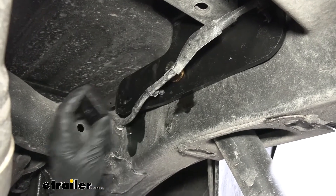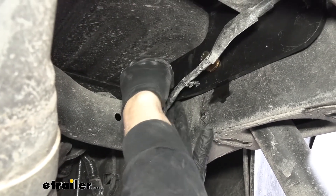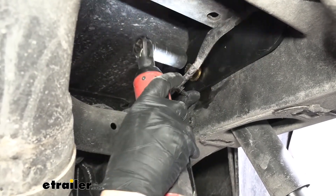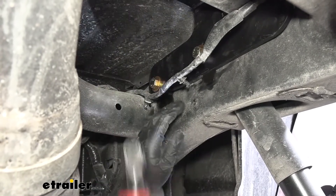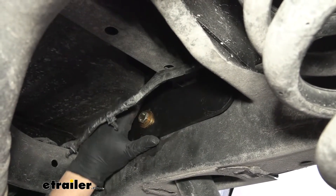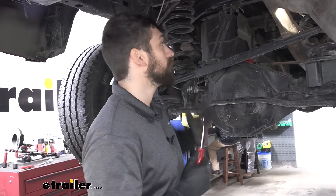Now that we have one bolt securing the plate, we're going to come back to the other side, take our spacer block, slip that between the frame and the bracket, then take our longer bolt with conical tooth washer and line everything up. We'll take our 19 millimeter socket and snug down our two fasteners. Before we tighten down our fasteners, we want to pull the plate towards the cab of the truck — we essentially want the back side of our bracket to sit flush with the channel of our bed support. Then we'll hold it in position and tighten down. Repeat that same process for the forward-most bracket on the other side.